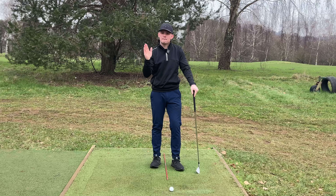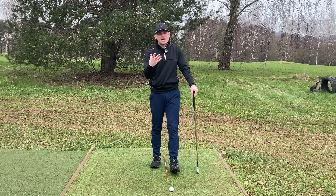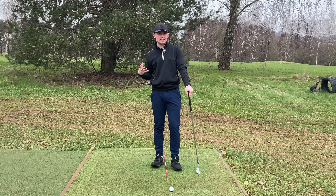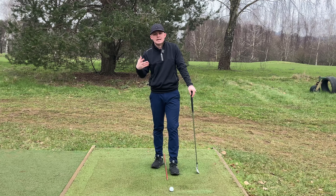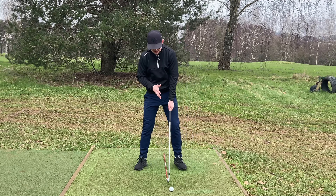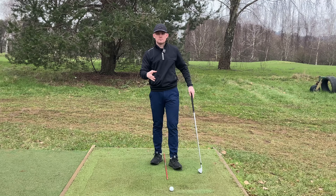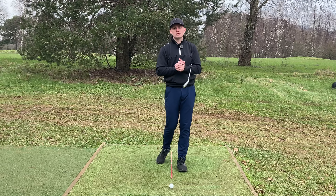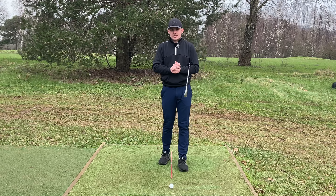Hitting ball then ground gives us good compression. However, with a driver our intent is slightly different — we are trying to hit more level to slightly up. As a result we require a different ball position: further forwards in our stance, so that we can have a neutral to slightly ascending blow on the ball. Let's jump into what a good ball position looks like with all these different clubs and how it's going to benefit your swing.